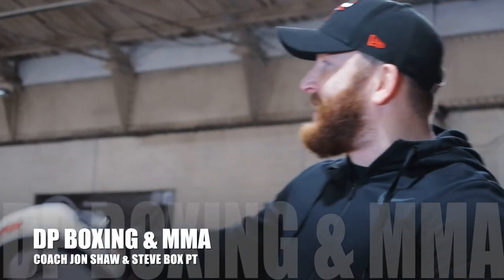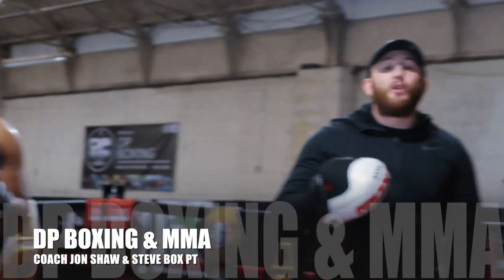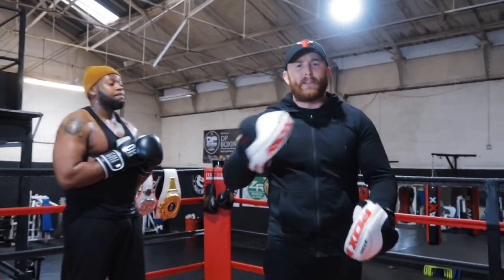I'm DP, again with my friend Stephen Nettleford. Today we're going to be looking at intermediate pad work — beginner to intermediate pad work.